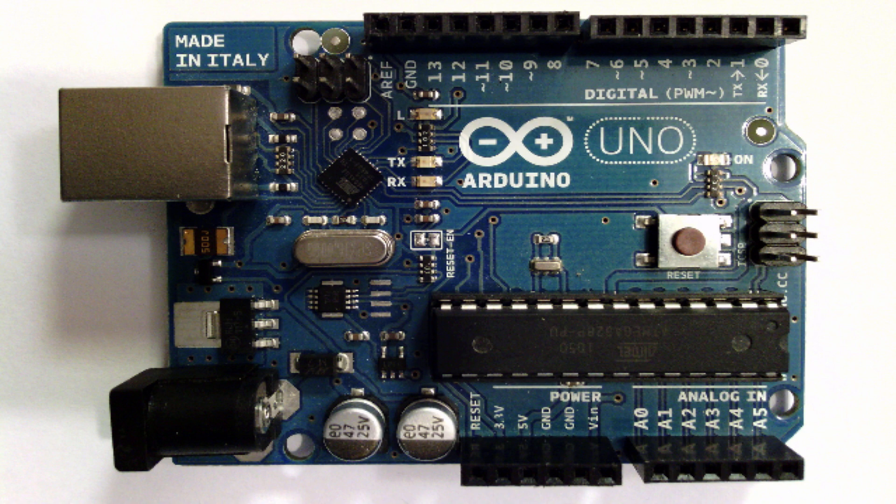Arduino is open source hardware, which means that all the design files for this board have been made public. So anybody can go and make clones of the Arduino. Lots of people have gone and made clones and sold them, and lots of the clones are really good. That's kind of the whole idea of open source hardware — opening stuff up so people can share. But for this tutorial series, I would highly recommend getting your hands on an actual original Arduino.